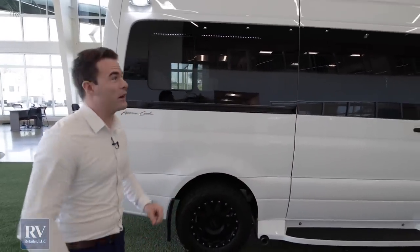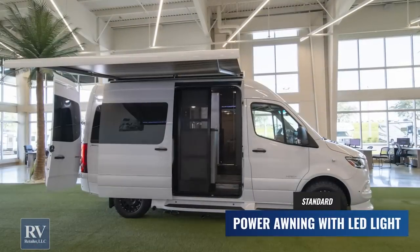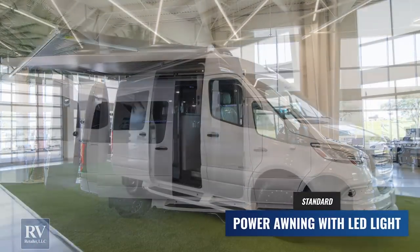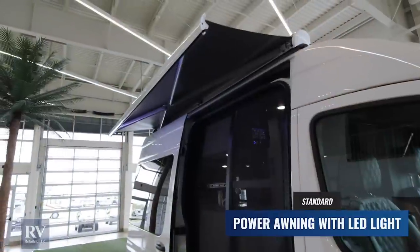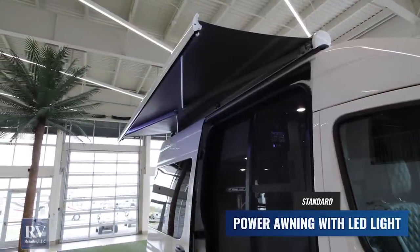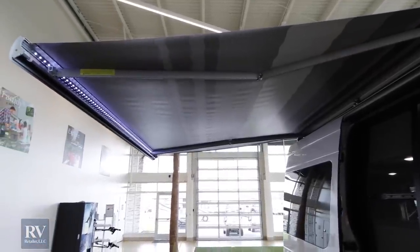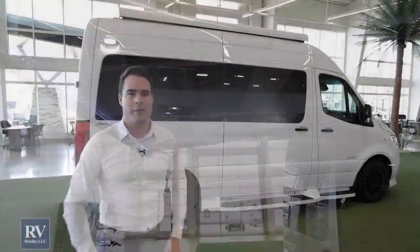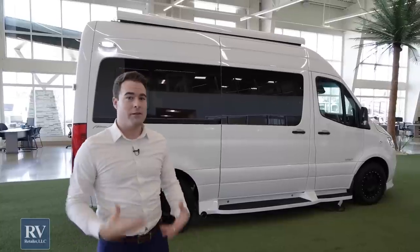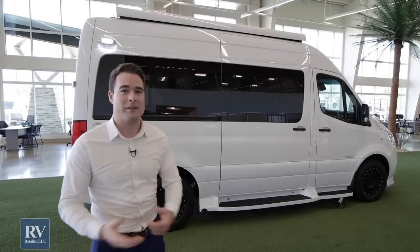As we move on to the back of this unit, there are a couple of incredible features I want to point out. First, if you can get a shot of the awning — it has a massive awning for a class B of this size. It's fully electric, has an LED light in there, and it's press-the-button. All you do is press it once and it goes out; press it once and it goes back in. A lot of other brands you have to hold the button down, sitting there for 30 seconds waiting for the awning to come out — not the American Coach Patriot. They think of everything to make your camping and travel experience as user-friendly as possible.